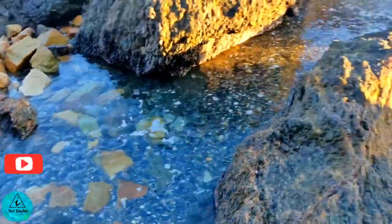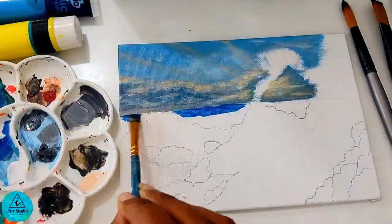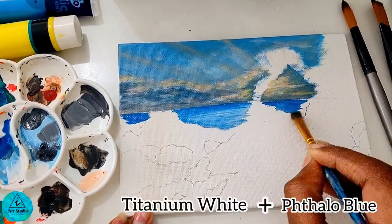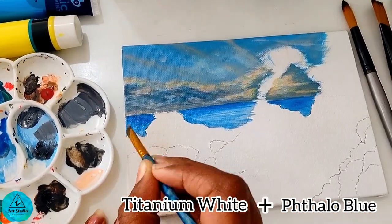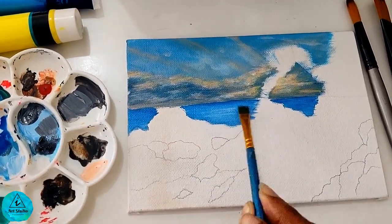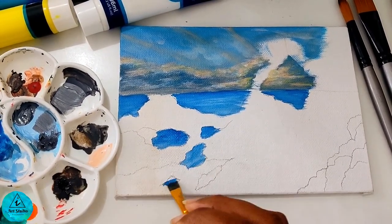There were clear waters in between the rocks. We paint the waters with cerulean blue and wash it with titanium white. These are the waters in between the rocks.